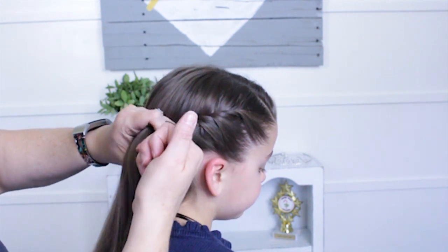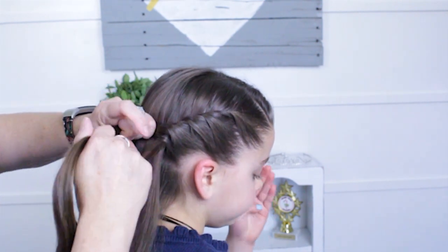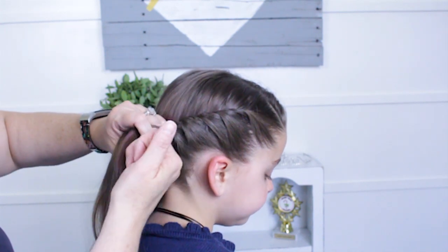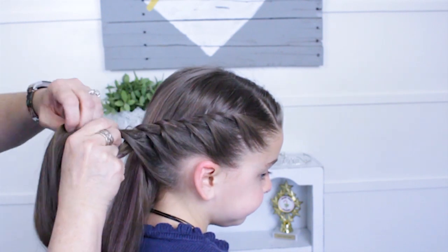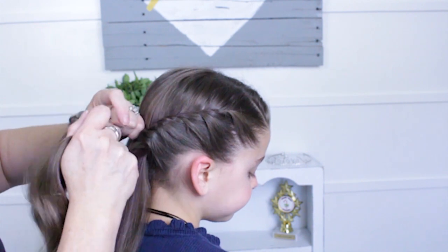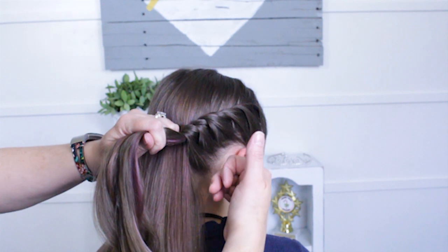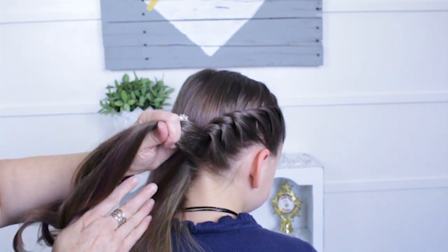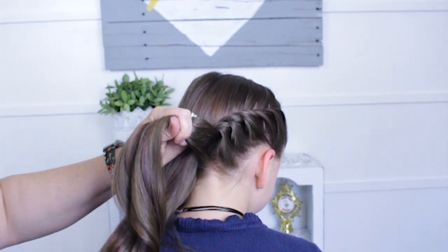Then just continue, keeping this tight and close to her head. I'm just combing the thumbs in with my fingers as I go. I'm right here in the middle of her head — right here in the middle. So I'm just pulling in that last part.